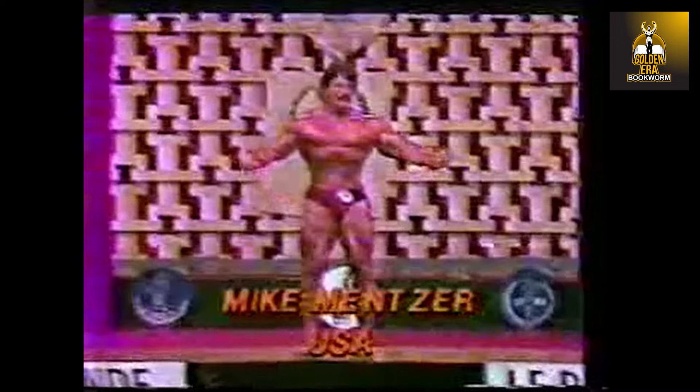Well, here's the man we feel is the favorite going in — Mike Mentzer of the United States — and he starts off so hard. Let's see how he does in this option of reposing.